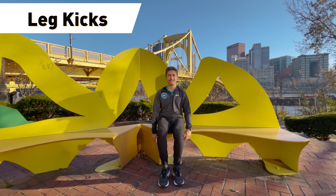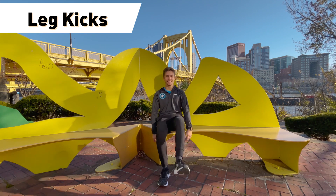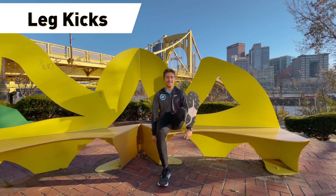After that, we're gonna try to do some leg kicks — kind of similar to marching, but we're gonna go straight out — hopefully get those hamstrings and legs a little loosened up.